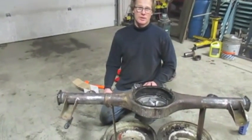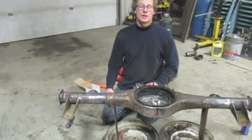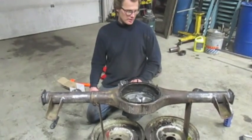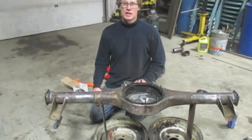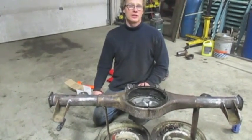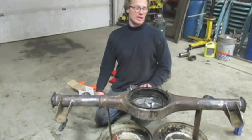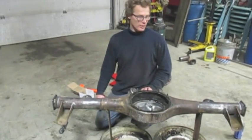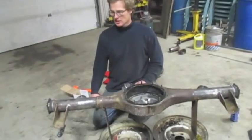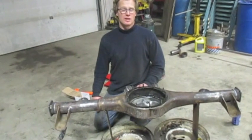Hopefully you enjoyed my video. I don't know if I've convinced you to build your own diff or to go ahead and buy one from someone that builds them. Either way, there's a feeling of satisfaction in doing it yourself, or now you can see the amount of work that goes into one and you might think the ones you buy from Strange or Moser or Curry or any of those other manufacturers are well worth what you pay. Thanks again. My name is Brian Taylor — check out my blog at therocketshop.blogspot.com, and God bless.